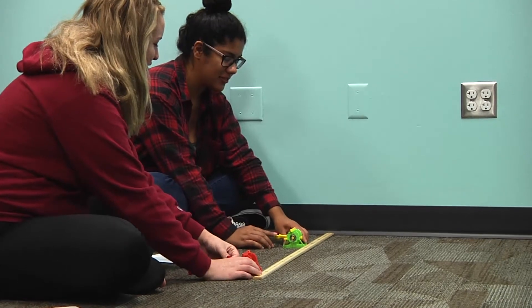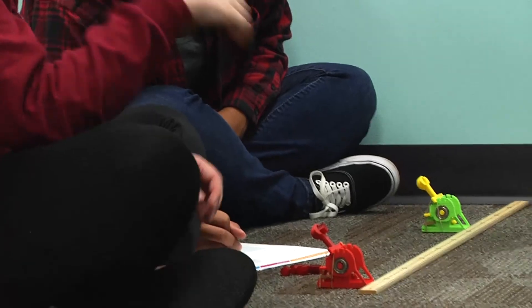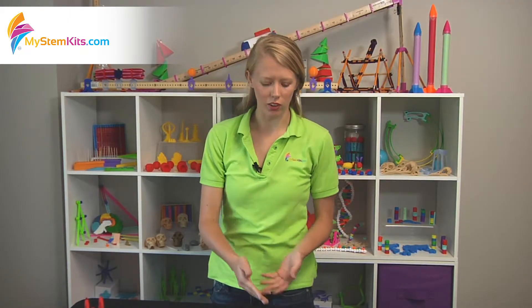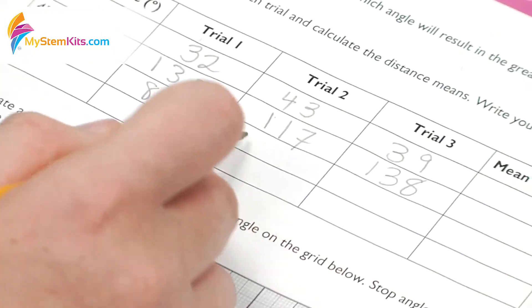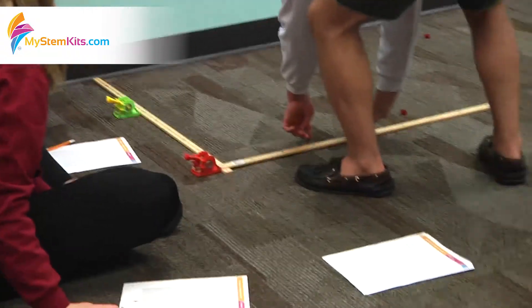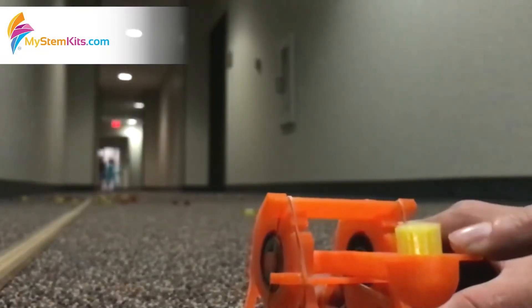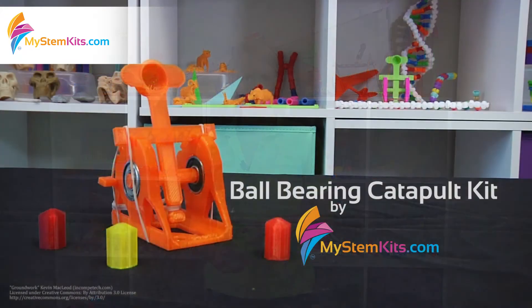This is a great kit because you can use it for measuring variation and center. You can also do bivariate data — create a scatter plot and look at mass versus distance or angle versus distance to compare those two variables. You can also in high school look at quadratic functions, examining the minimum, the maximums, as well as the overall parabolic trajectory that the projectile makes. While you're doing all of this, integrate physics and talk about contact and non-contact forces, potential and kinetic energy, and do a really great integrated STEM lesson.